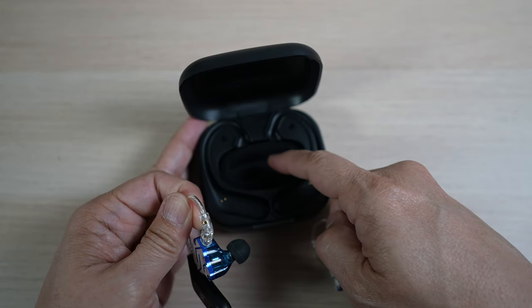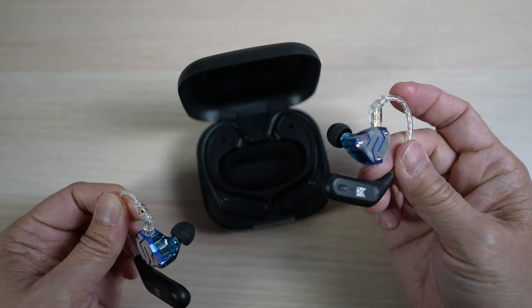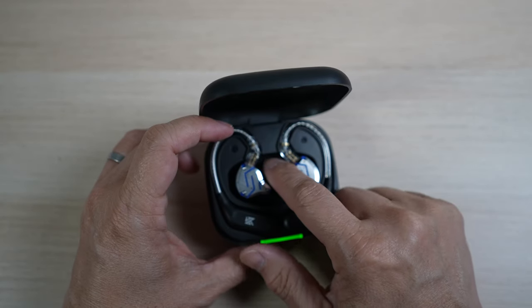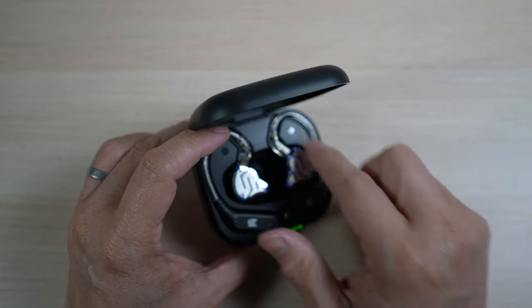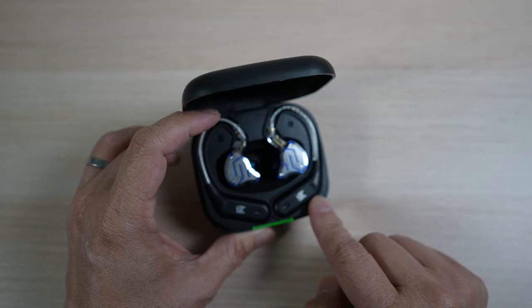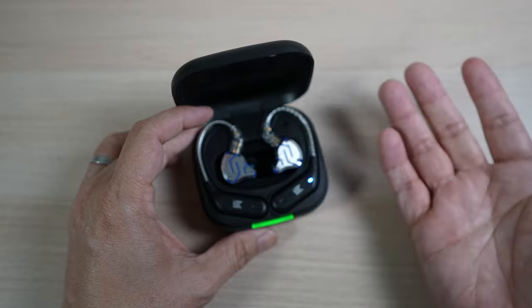There's a big cavity at the center of the case for earbuds connected to the ear hooks to all fit in the case. It's even padded with soft sponge to protect the earbuds. They're oriented in such a way that the nice face plates are displayed on top — a very nice case for the price.